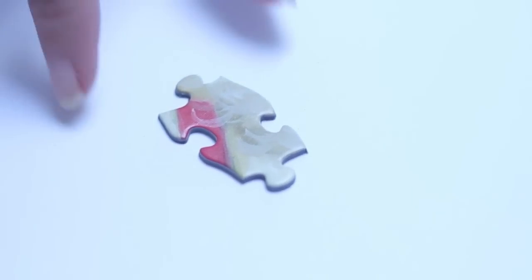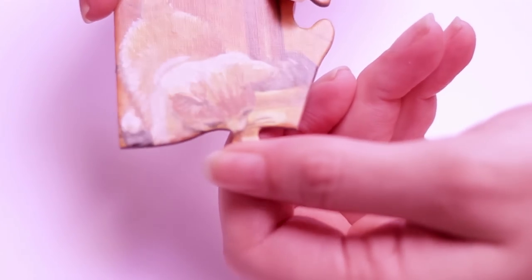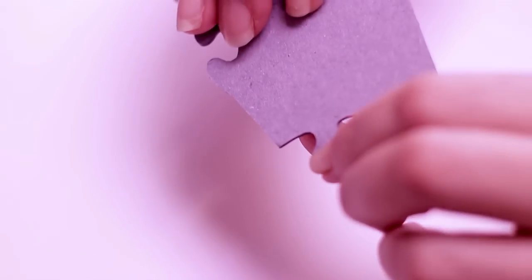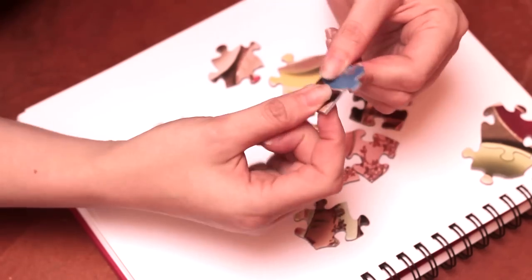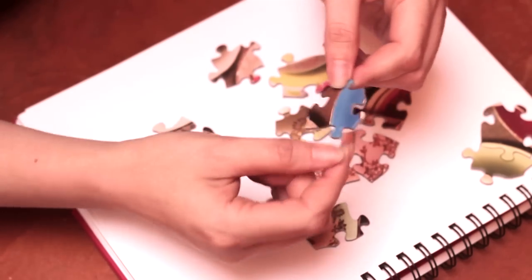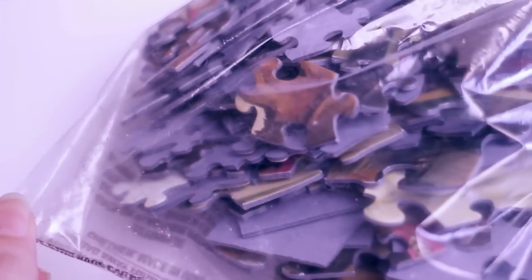The paper and board we use when making our puzzles includes recycled fiber content, and the ink we use is soy-based. All our puzzles are made in the United States. We use a premium grade of board — it's a little thicker than some, a little stiffer, it doesn't bend. You don't find a lot of damaged nibs or pips, and you'll notice ours are pretty low on dust.